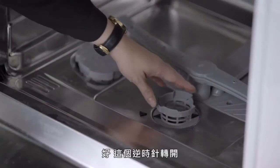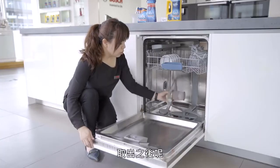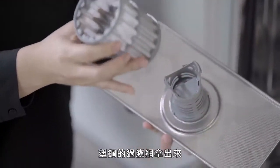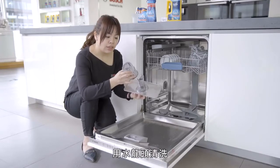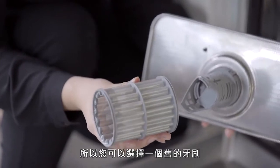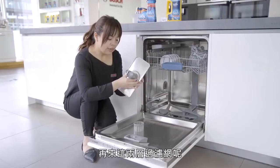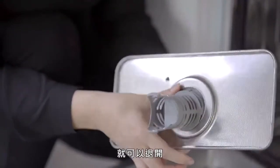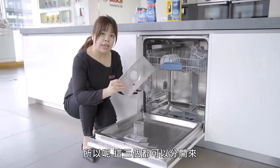洗碗机里面的下方有三层过滤网，这三层过滤网要每个礼拜或是每两个礼拜用手洗清洁一遍。逆时针转开取出之后，先把最外层的塑钢过滤网拿出来，可以放在流理台下面用水龙头清洗。塑钢的部分因为网子比较细，可以选择一个旧牙刷来清洗它。再来这两层过滤网，左右两边有两个按钮，按下去之后就可以退开，三个都可以分开在水龙头下面清洗。